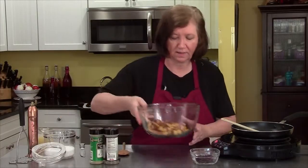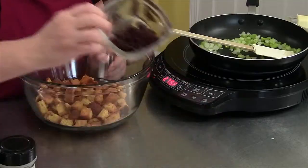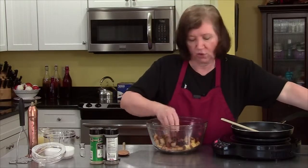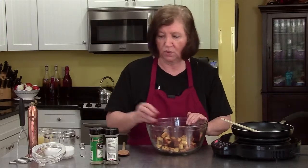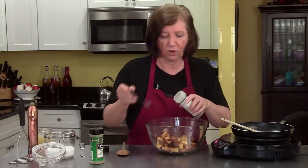Back to my stuffing, my cornbread cubes. I'm going to add a quarter cup of dried cranberries. Now if you don't like cranberries, you could add raisins or even some finely chopped apple — that would be good too. And I'm going to add half a teaspoon of ground thyme.